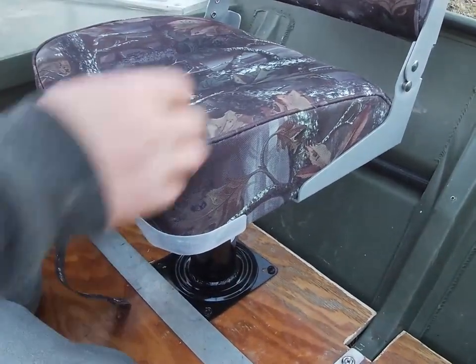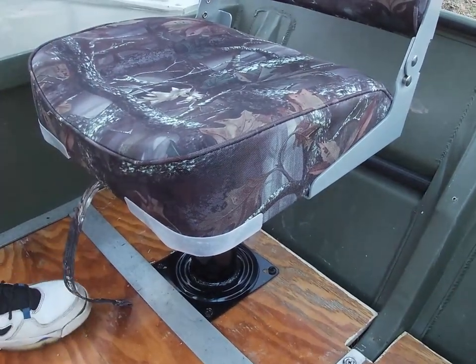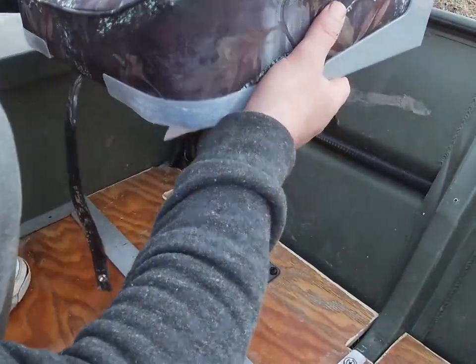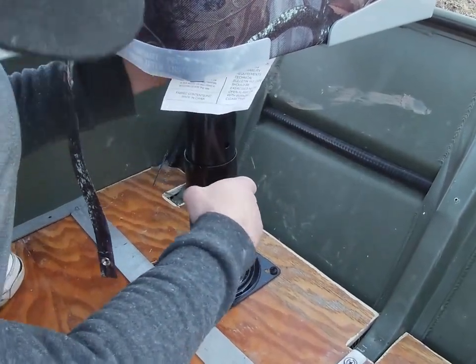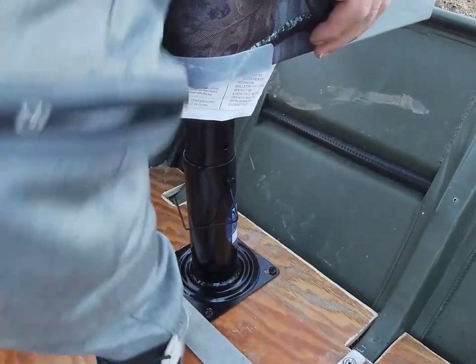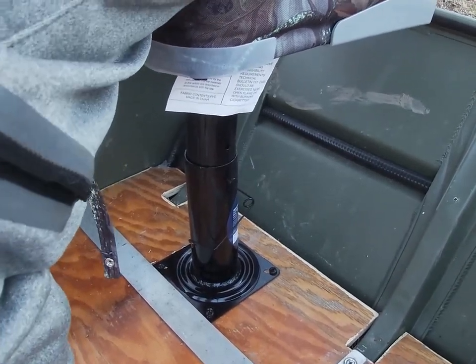Now this swivel is nowhere near as nice as the one I put on the front, as you can see. But this swivel does have a pin, and it does go up and down. But it will not swivel. So this right here is the highest it will go. When you got the pin in, it doesn't spin at all.